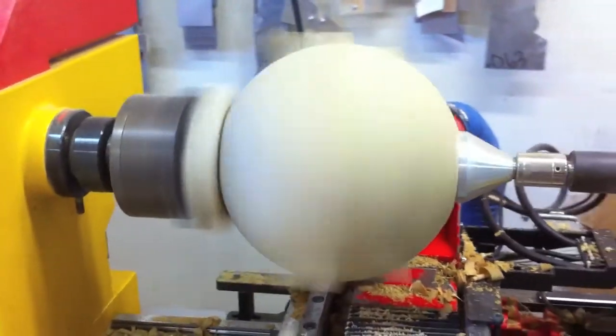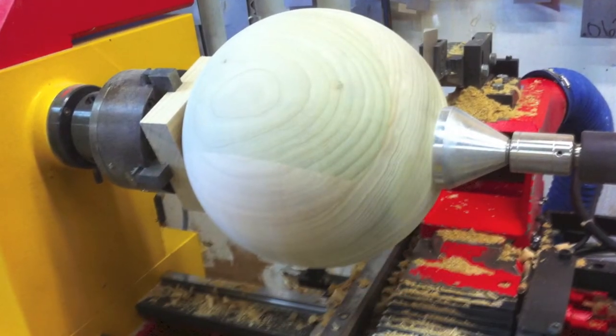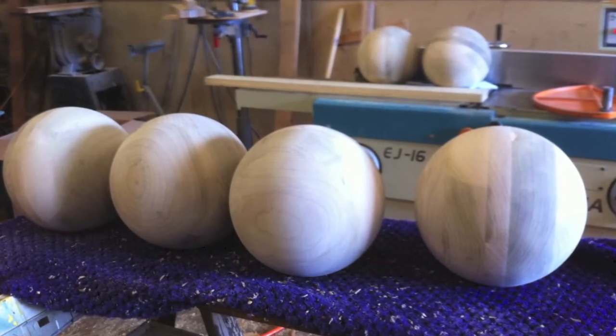We turned that portion off to get a final pass — it probably took three or four passes to get it down to 11 and 5/8s. In this next photo, you see the final product and then a number of the spheres together.